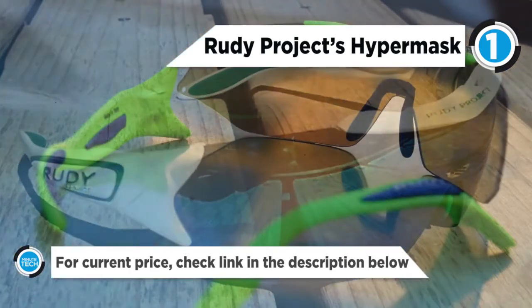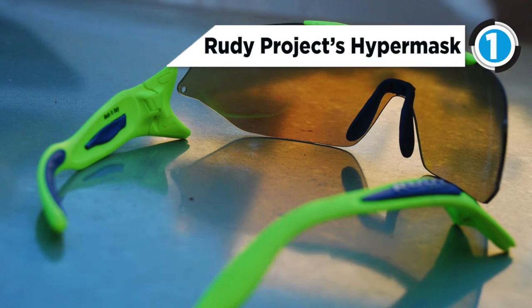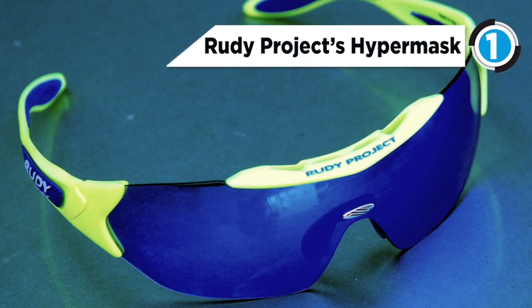Always in total comfort, the adjustable nose piece and soft rubber temple tips guarantee stability, perfect face fit and excellent air circulation to prevent fogging.